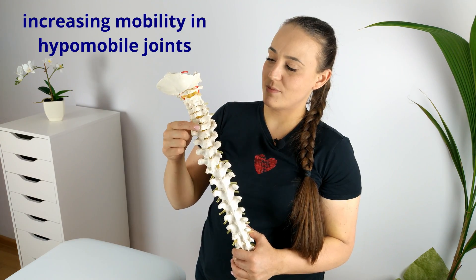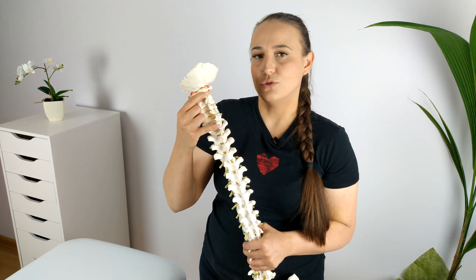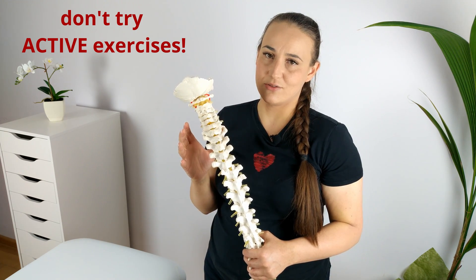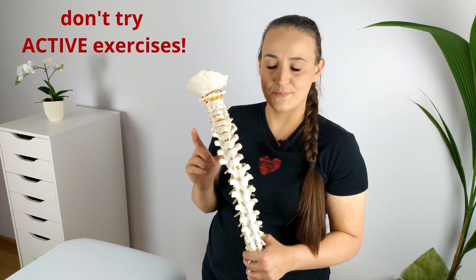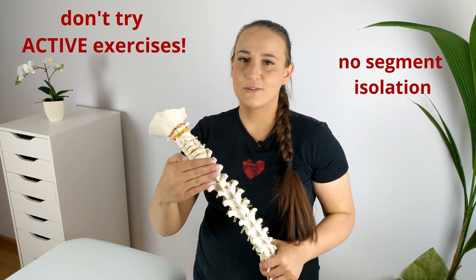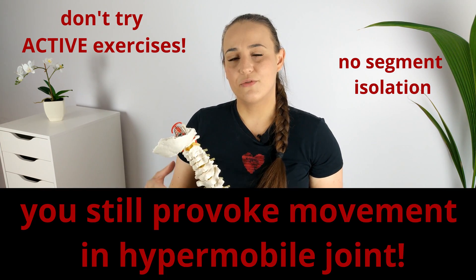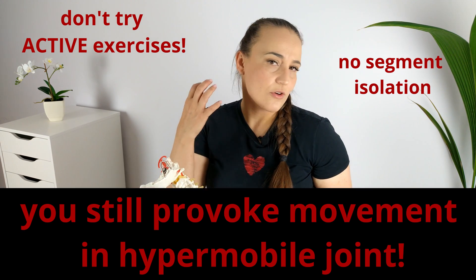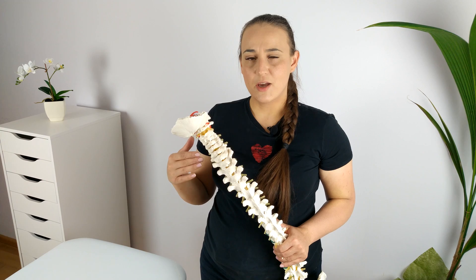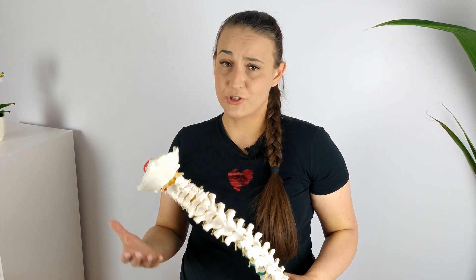The second step is to increase the mobility in the joints which are hypomobile. Here I strongly recommend that you do not try to train it through active exercises. You can find tons of exercises on the internet and they are great, but not in this particular case, because most of these exercises do not isolate the movement of a particular segment of your cervical spine. When you do active exercises, you are still provoking movement in the hypermobile joint because you move your whole neck. You will never get positive effects from your therapy this way. In my opinion, a physical therapist is needed who will mobilize or manipulate the joints with the lack of movement.